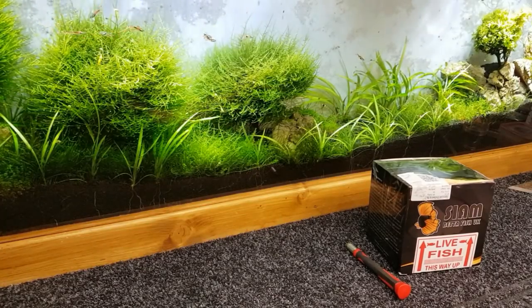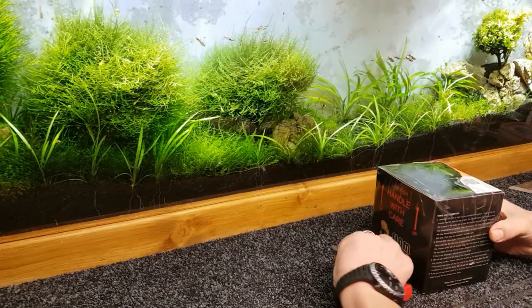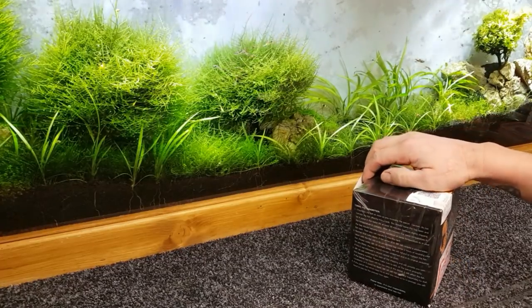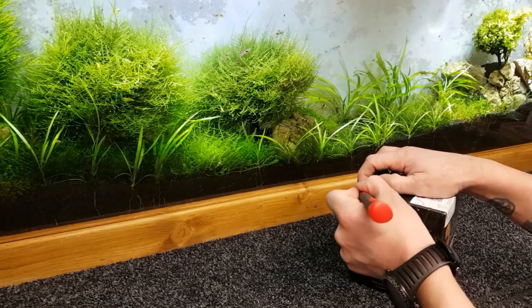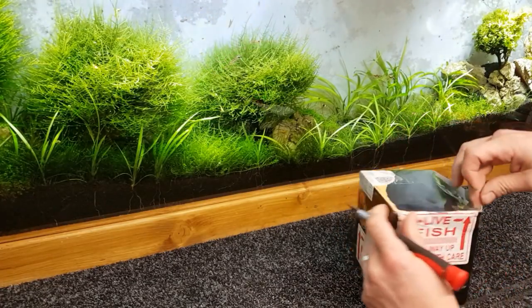Hey, what's going on guys, Mark back here on Mark's Aquatics. It's Wednesday and I have ordered a betta and it arrived today about two minutes ago — the postman just brought it. I thought we'd do a little unboxing and see what we've got for that new tank that we've built.